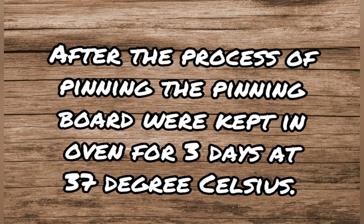After the process of pinning, the pinning board is kept in an oven for 3 days at 37 degrees Celsius.